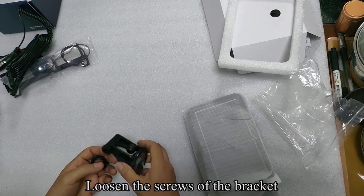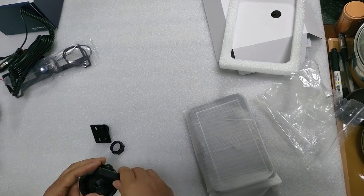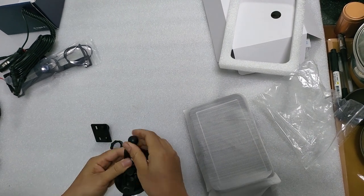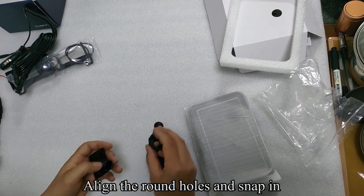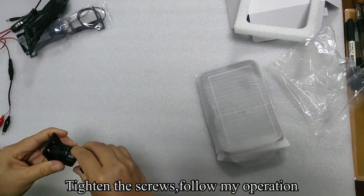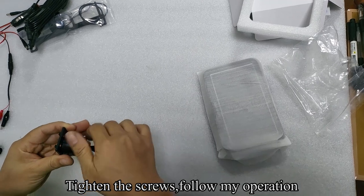Loosen the screws of the bracket. The bracket can be flexibly adjusted in angle. Align the round holes and snap in. Tighten the screws and follow the operation shown.